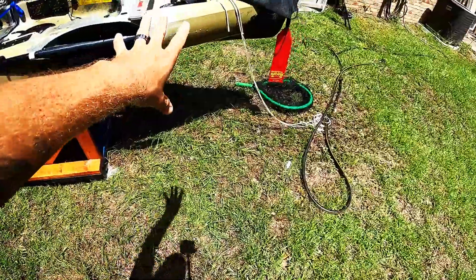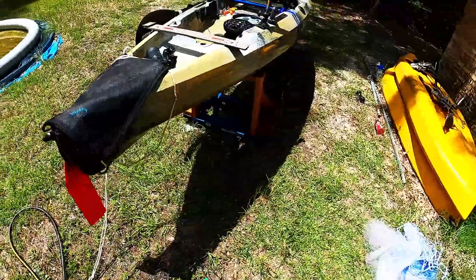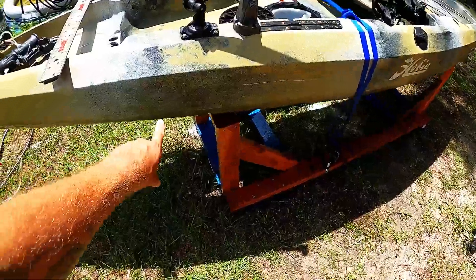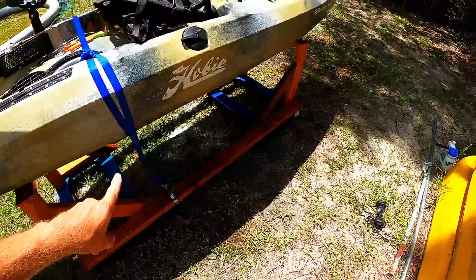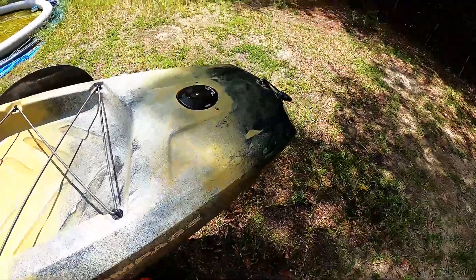All I did was put that soap on there, let it sit for about 10 minutes, do a light scrubbing - that's all it took to get this thing cleaned up. Now let's take this boat eraser and see if we can hit some of these dings and scuff marks and clean those up.